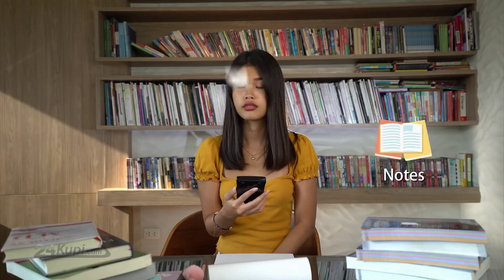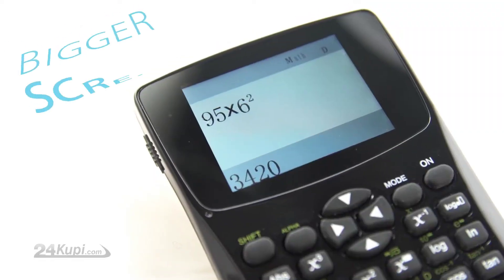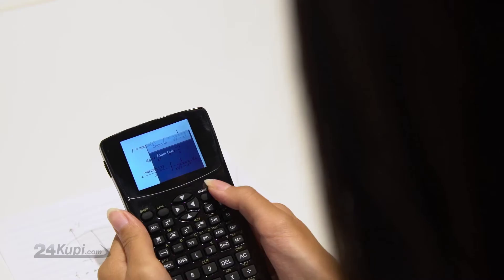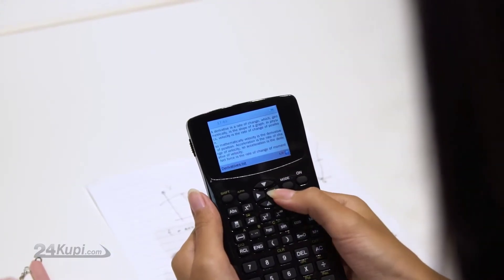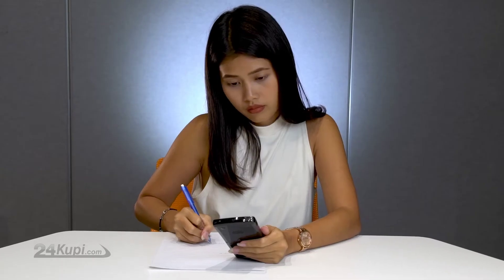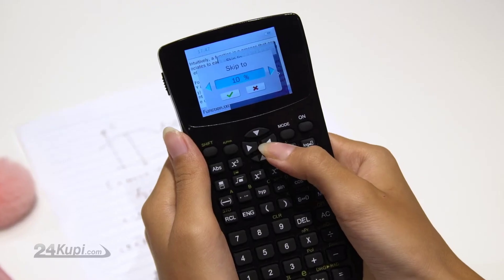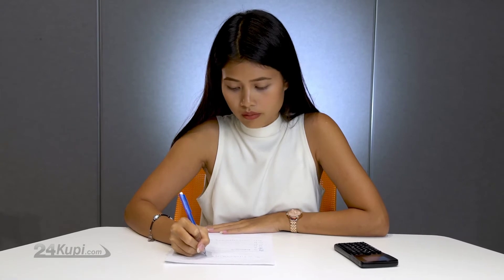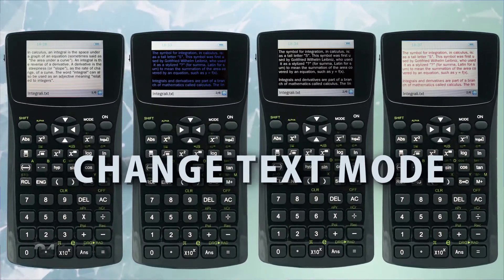Now you can hide your notes, photos, videos, and recorded voice on the calculator. With a much bigger screen, you will be able to see larger photos of your formulas and zoom into them. There is also extra space for your notes so you can see text more clearly than ever. With auto-scrolling text and fast-forward, you will be able to find your answers easily. And you can change the text mode to make you less suspicious.